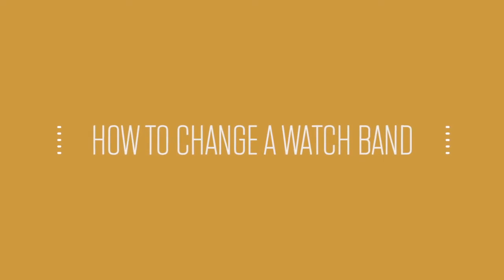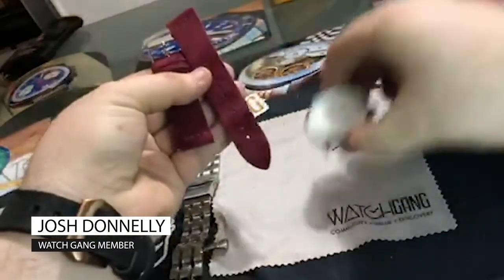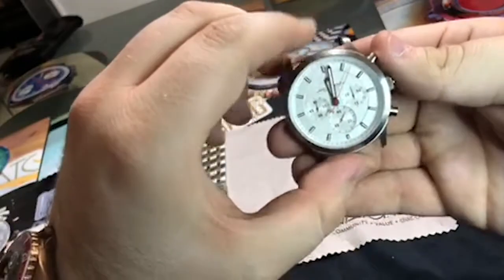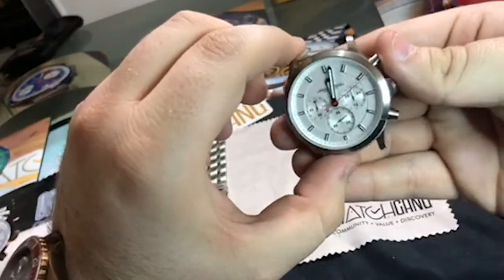Hey guys, Josh Donley here, member and part of the Watch Gang family and subscription service. Today I just wanted to show off the January black sub that I was able to get through the exchange page.